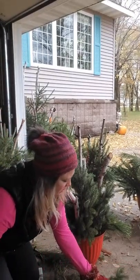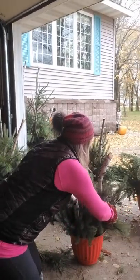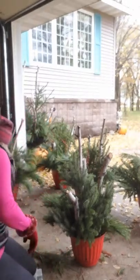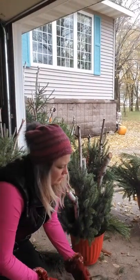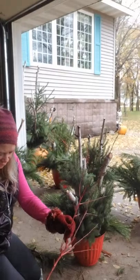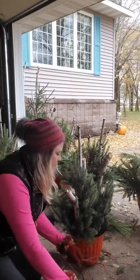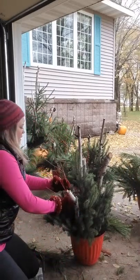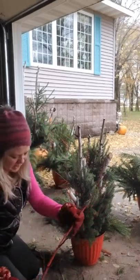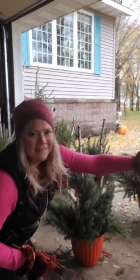Once you get to the point where you really like it, fill it in a little bit more. When I was out there I also found some sticks and spray-painted them red, so we have a nice little pop of color. This one's a little crazy so I'm going to trim it back before I put it in. I love the red, I love that pop of color.